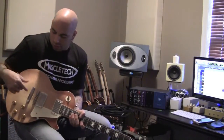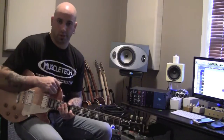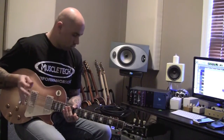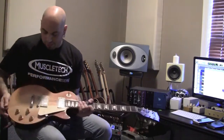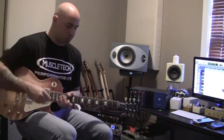The clip I just played showed me going through positions, different sounds, tone knobs, and pickups. So I'm just going to show you how the guitar sounds on its very own. I'll cycle through the pickups. My volume on the bridge is on 10, my tone knob's on 5, and I'll sweep through it.